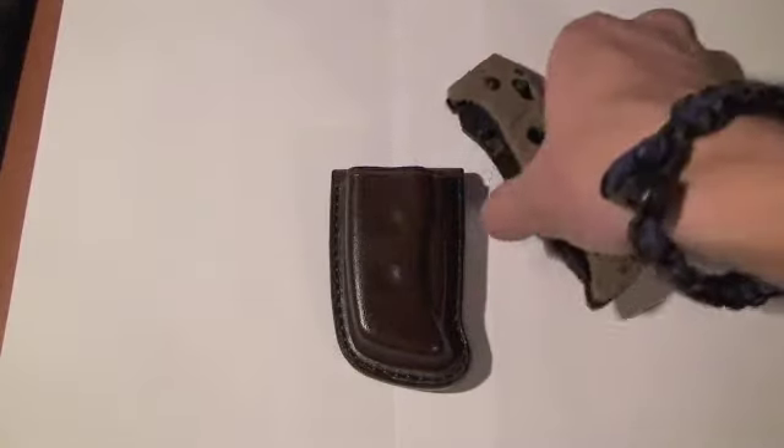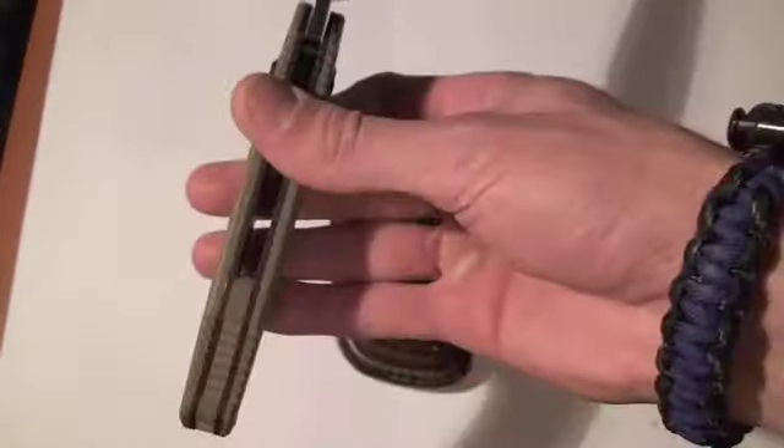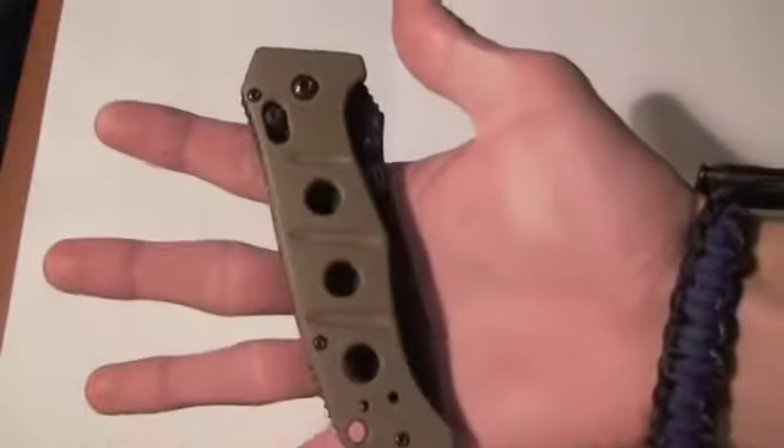Hey guys, I just wanted to do a quick video showing off a sheath that I made for my buddy Rick. We're looking at a sheath for a Benchmade Adamus — very sweet folder here. Very large stout blade, very thick handles. I really wouldn't want to carry this in my pocket for how large it is.